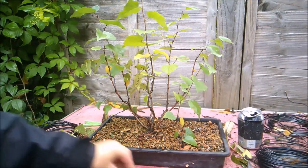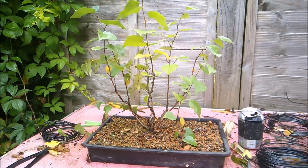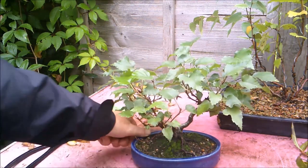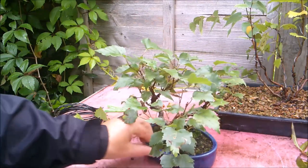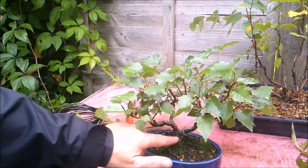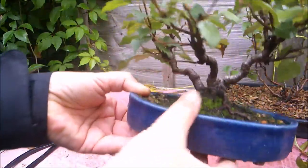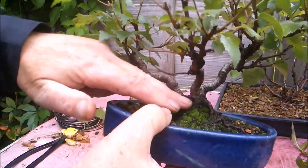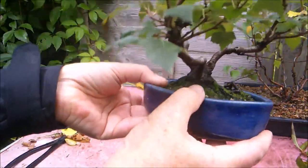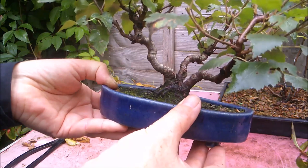I'll quickly show you what a fusion birch looks like after a few years, in case you haven't seen earlier videos. Here's one that's been growing for three or four years now. I tried to make this a five-clump birch if I remember correctly, and unfortunately two of them died off. But what is left have fused together nicely. The three trees have made one rather nice little base with some interesting root formations. I need to clean some of the moss off, but yeah, I'm really pleased with how that's worked. And hopefully this seven-trunk one will work just as well.